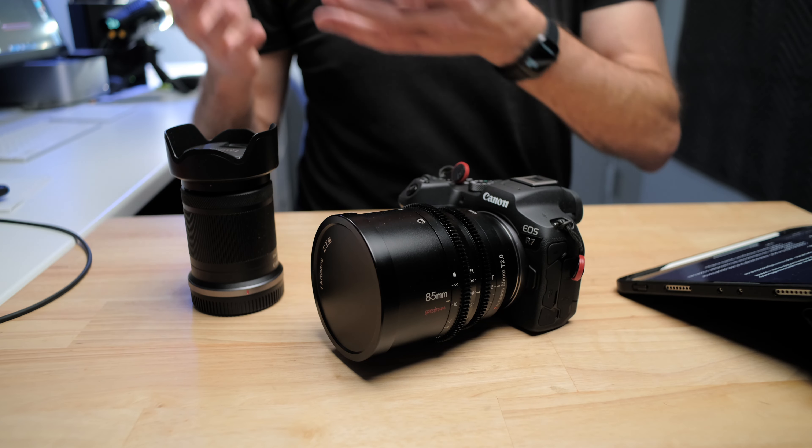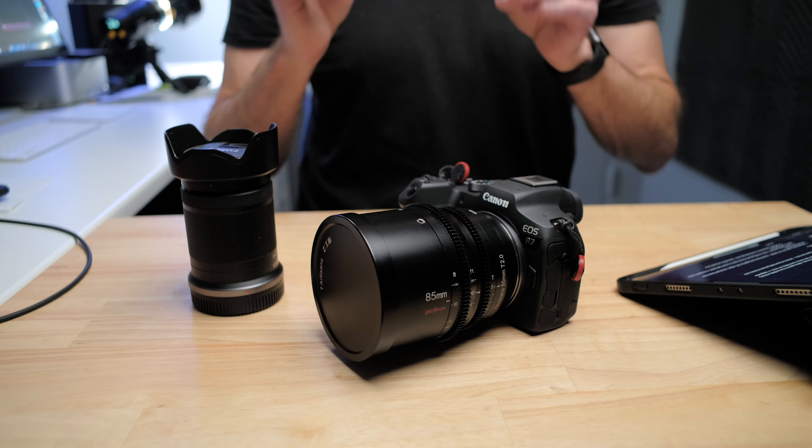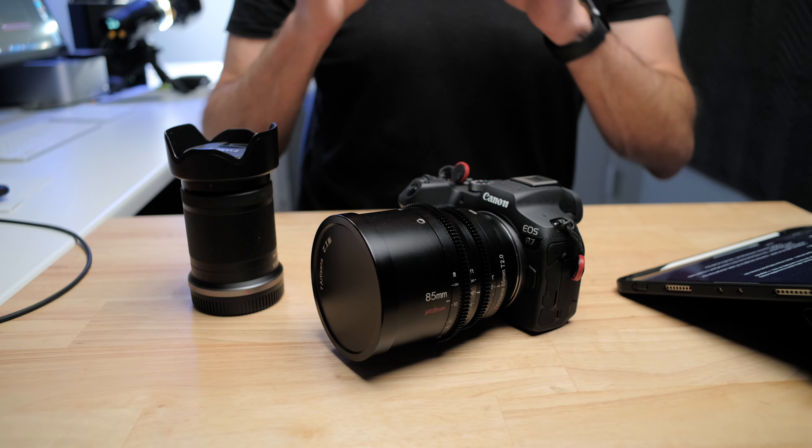The first thing is it is designed to be used for video making. You can still use it for still photography — my favorite still photos I've taken with this camera so far have come with this lens — but when it is designed, it is designed with video in mind.